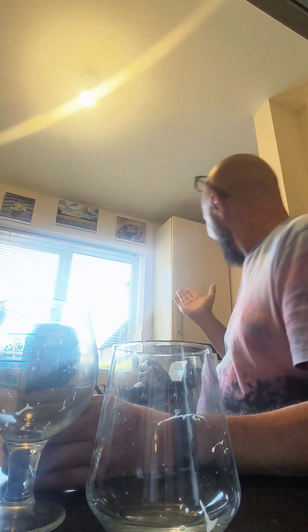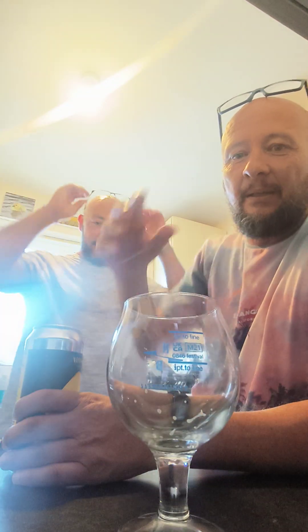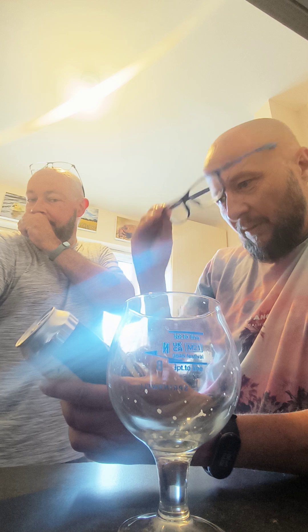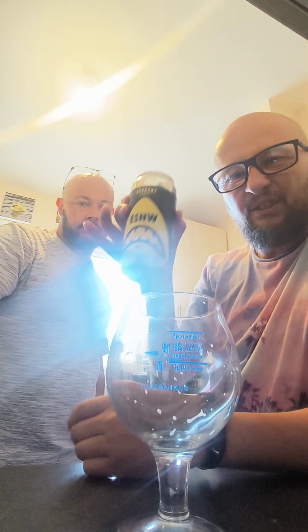Yo yo yo it's Friday! Bruce is here, Bruce is at my house. So it's a joint review and I've got a Verdant ESNW and I like shark.